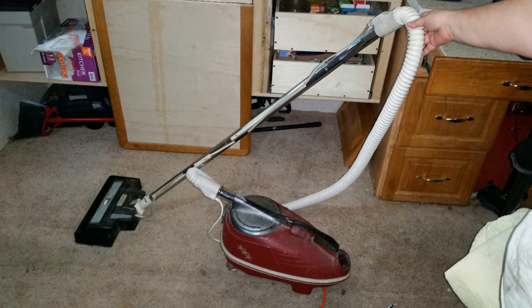This review is our experience and we have not received any compensation for the mention of or images of any company or products in this video. But if TriStar wants to send us money, we will be glad to take it.